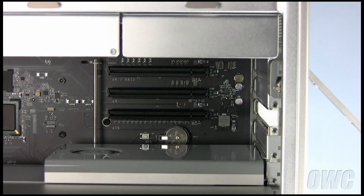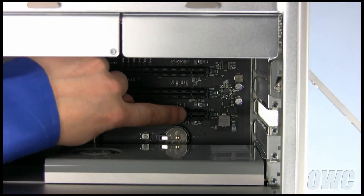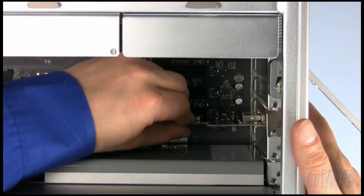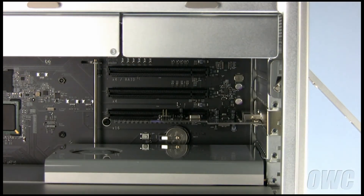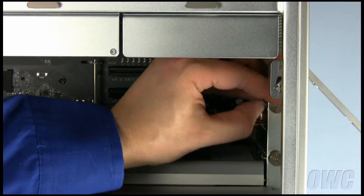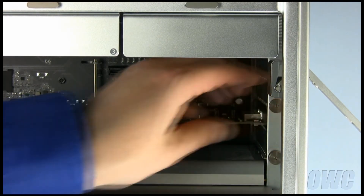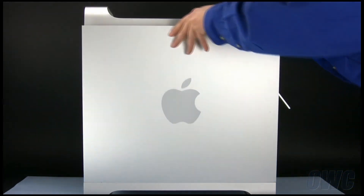We will now install the eSATA card. Since it is a shorter card, we don't need to move the bar. Line up the notch in the card with the pin in the slot. The card should slide right into place. Replace the retaining cover and tighten the two knobs. You may now replace the side door and close the latch.